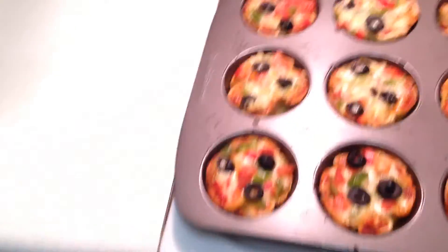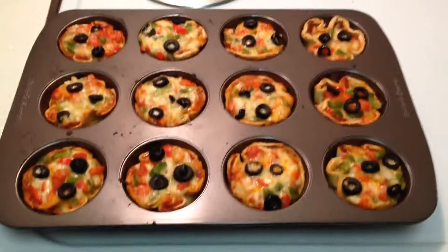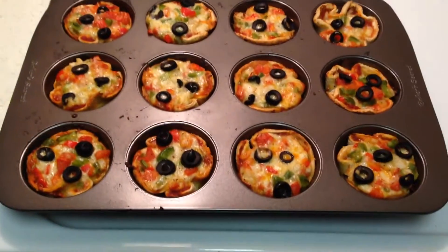Cupcake Pizza. Today I have made Cupcake Pizza. Tell me how it looks.